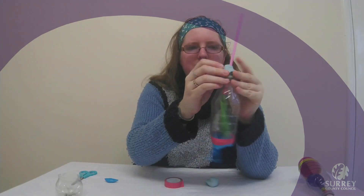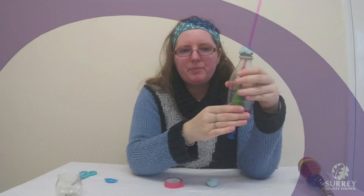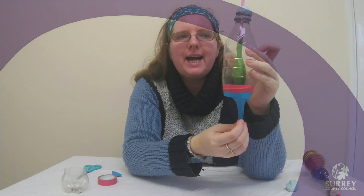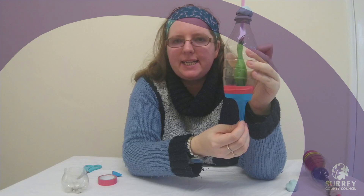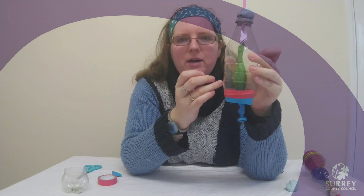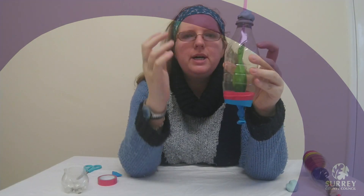So you have got the straw that represents your windpipe and you have got the balloon that represents your lungs. What you see happening is as you pull on the balloon it creates more space in the bottle, so air is pulled through the straw down into the balloon which inflates. Now if you let go of the balloon at the bottom it reduces the space in the bottle so air is pushed out of the balloon, up through the straw, and the balloon deflates.